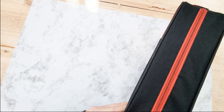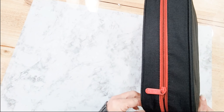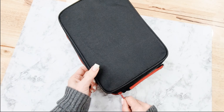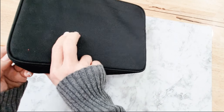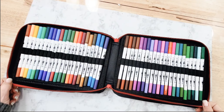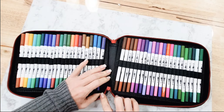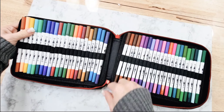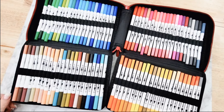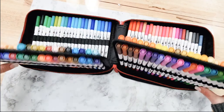This is a pretty hefty collection of markers. The camera distorts images from this particular angle, but this thing is pretty chunky with markers. It's got a handled zipper bag — unzip it all the way — and this is what you get when you fold it open. You also get these fold-out sections here and here, so my collection has 22 markers across each line.